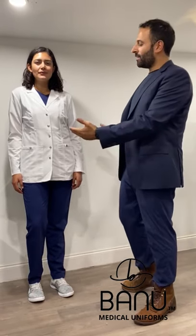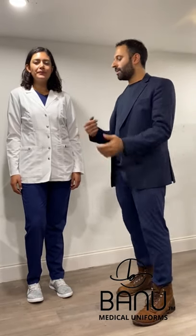Hey everyone, how are you? This is our Coral lab coat over here. This is a poly-rayon blend with a 5% spandex.